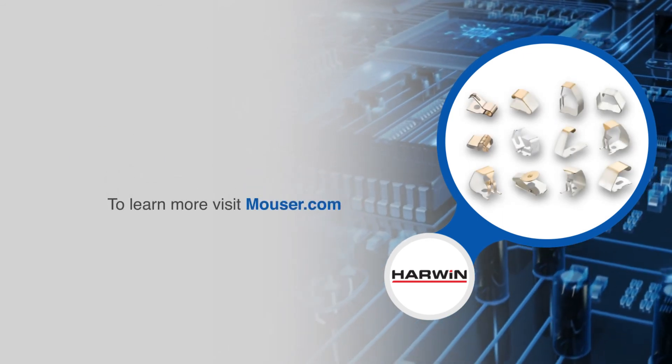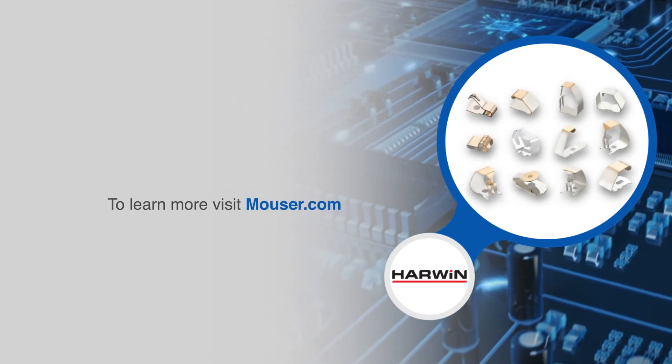For more information on Harwin's surface mount spring contacts, visit mauser.com.